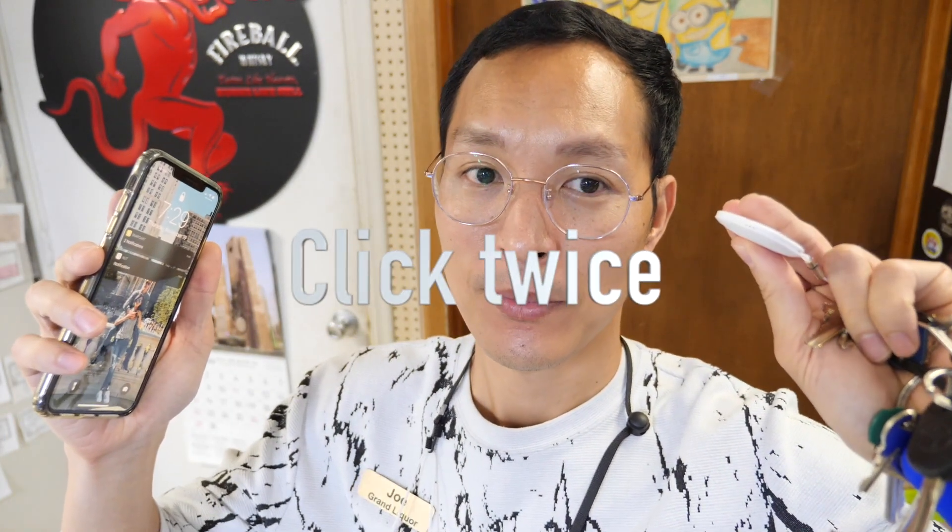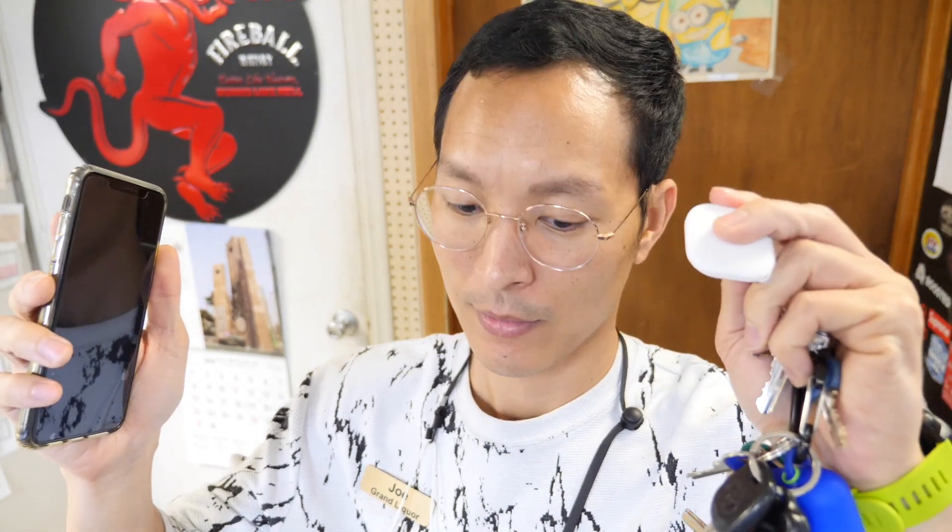Now the nut also has an added feature of being able to track your phone when it is connected to the app. For example, when you push the button on here twice — there it goes — it makes that nice little melody. So you can use the physical tracker button to make your phone ring and find it.